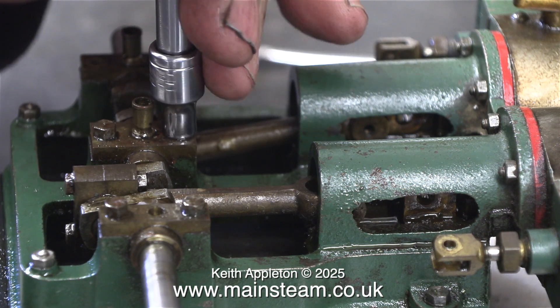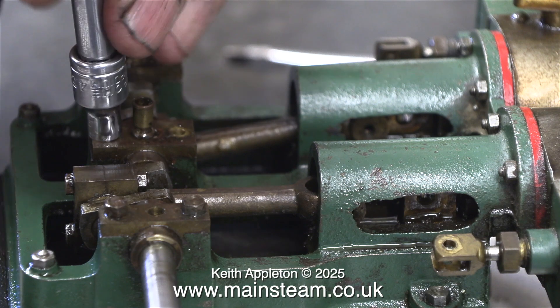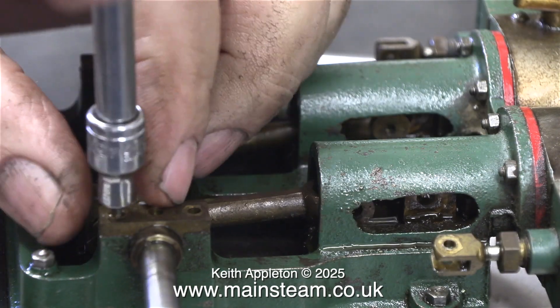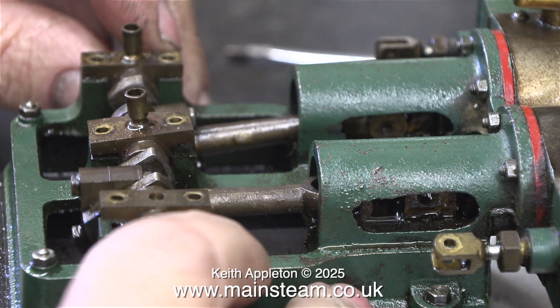Before starting to remove the pistons I need to remove the motion work, and here I'm unbolting the main bearings using a socket. Unscrewing the pistons will demand a bit of force and I don't want to put any pressure on the main bearings or the connecting rods. That's why at this early stage I'm removing the entire mechanism.